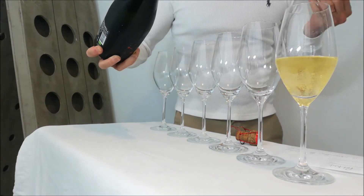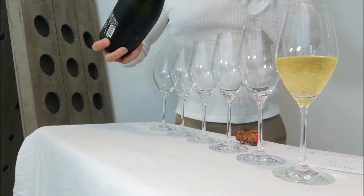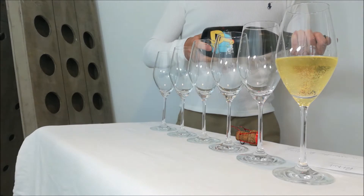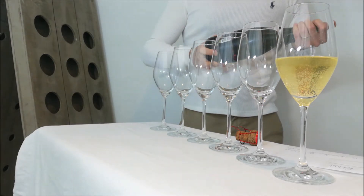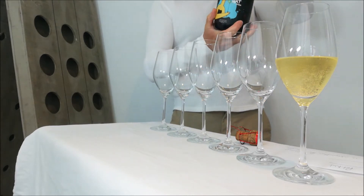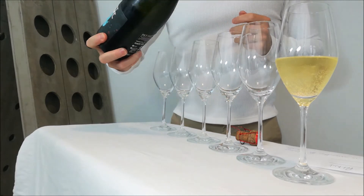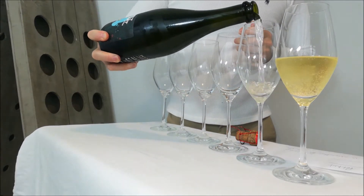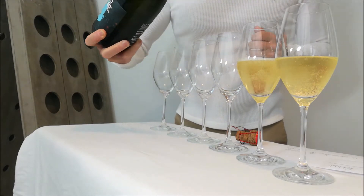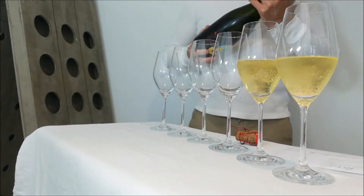Looking at that wine, it is relatively clear. There is a touch of haziness to it but not an awful lot. Now I am going to give the bottle a couple of turns so the yeast sediment has a chance to mix with the sparkling wine and I will pour the second glass. Not too far off the first, to be honest — maybe a touch cloudier.